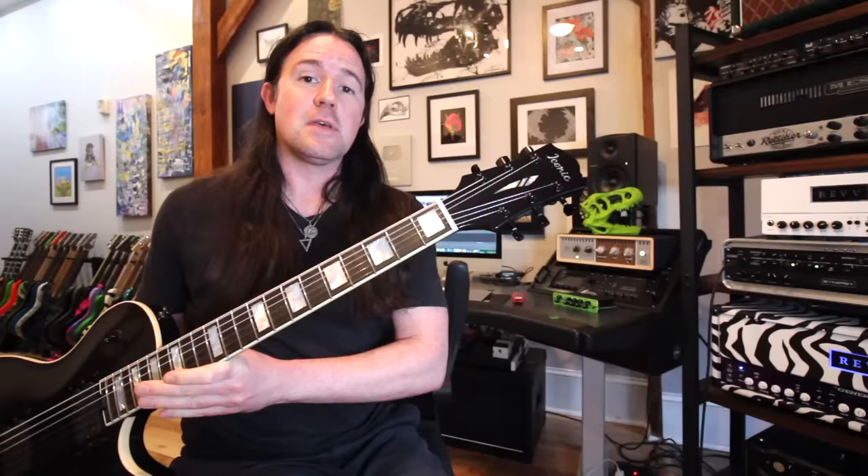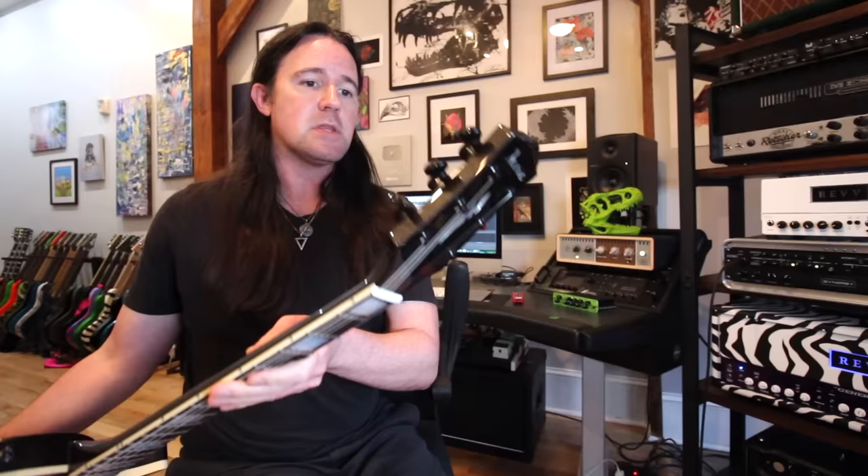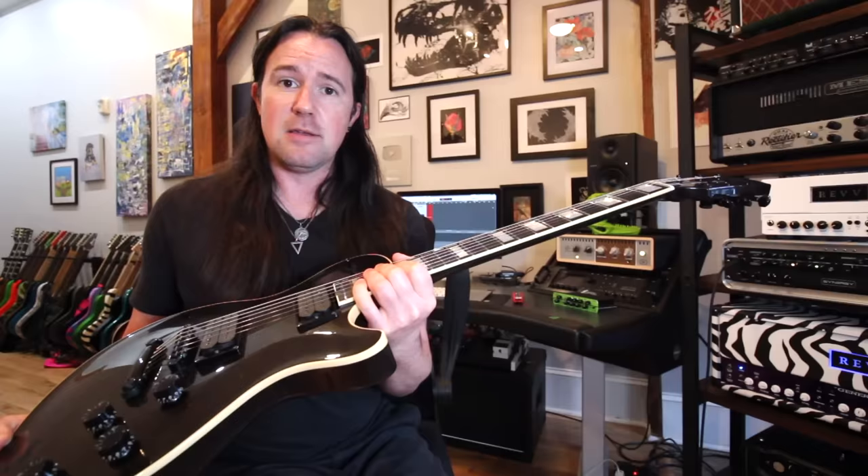Gear-wise, for today's video, I'm playing this incredible La Playa by Iconic Guitars. They loaned me this guitar just to check it out and give them some feedback, and I hate to tell them, but they won't be getting it back. This guitar is unbelievable. I've not stopped playing it since I got it.